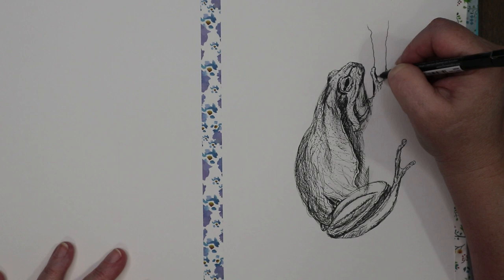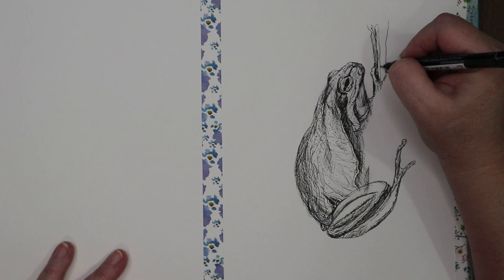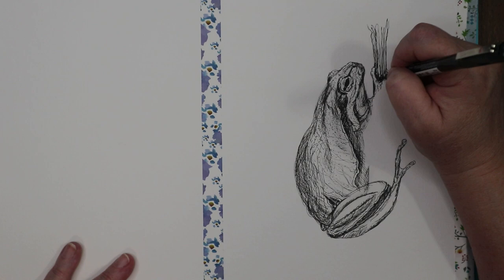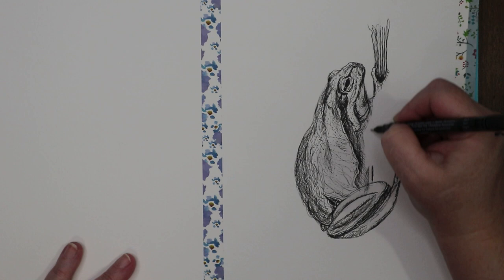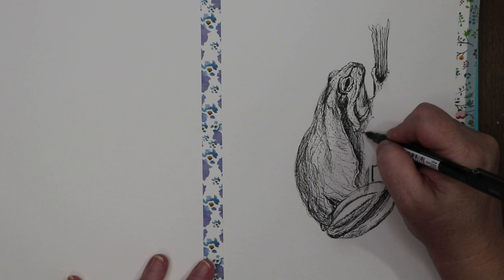There's a plant overlapping him right through there. Let's go ahead and get in our twig — it can be whatever you want. I'm just going up and down to indicate the direction it flows and grows, and then there's more twig coming down.